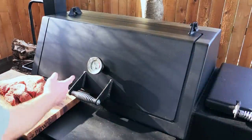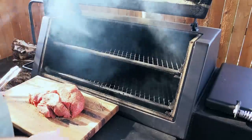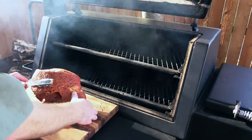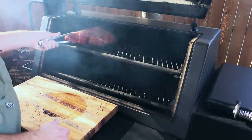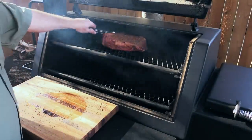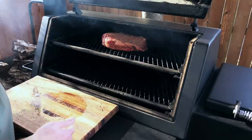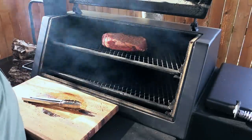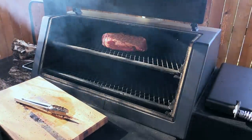My pit's up to about 260 right now — that's fine. I'll go ahead and throw this baby on. I'm using pecan wood on this thing. That is one gorgeous-looking roast. I'm gonna put it on the top rack and spin it around so the thicker end is towards the firebox. On this 20-inch Lone Star Grill model it doesn't really matter because you get an even cook all the way across — but usually you put the thicker, heavier side by the firebox, unless you've got a reverse flow.